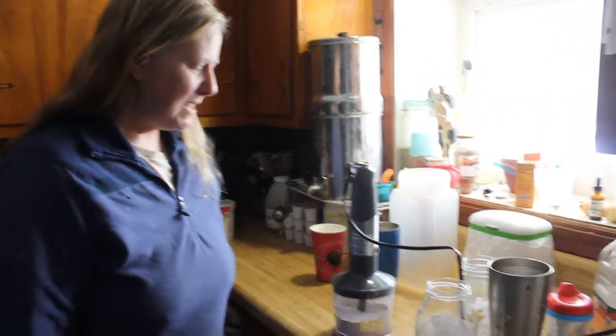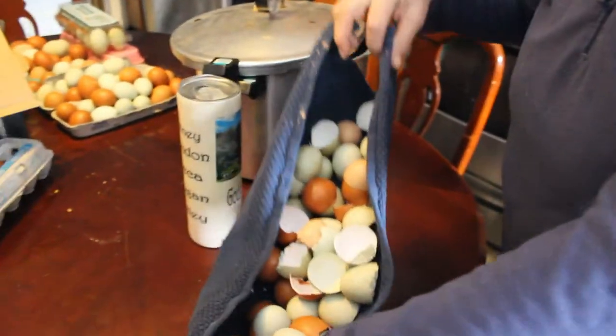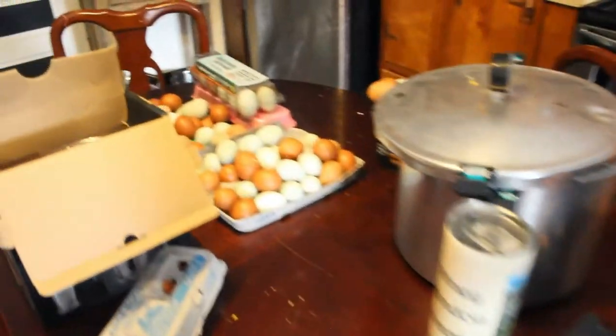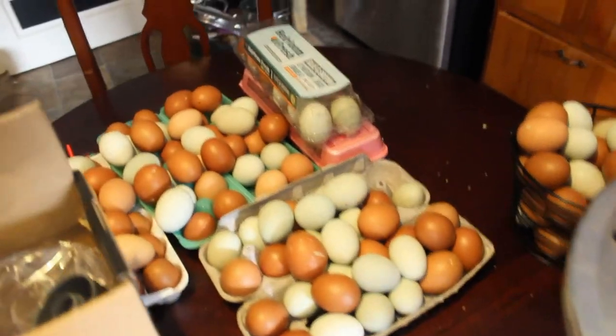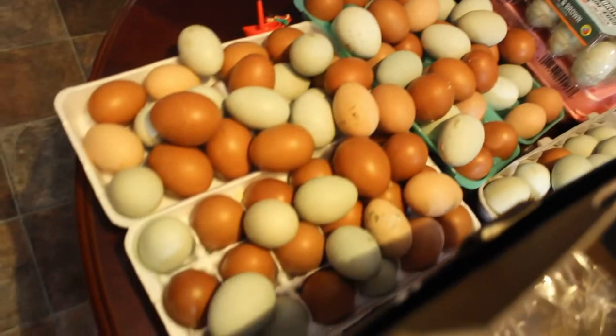Okay, y'all, this is Cave View Lakers Homestead, and today we're going to talk about what to do with all those eggshells. My chickens — I must have seriously healthy chickens because my eggshells are so strong — but anyway, we're going to talk about what to do about this.